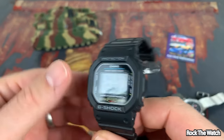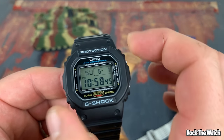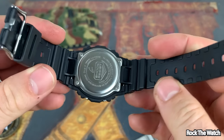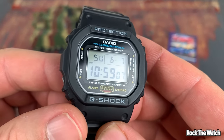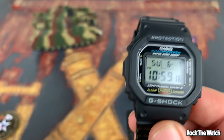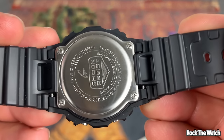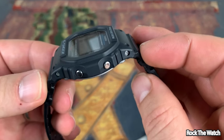Let's get into some of the features. Case diameter is 43 millimeters. If you measure across here it's 45, if you measure diagonally. It's 13 millimeters thick — that's to the top of these little guard things. Lug to lug is 48 millimeters, the lug width is 15 millimeters. It has a quartz digital movement, and the power reserve is as long as the battery lasts. The case back says Casio DW-5600E, stainless steel back, made in Thailand, water resistant 20 bar.